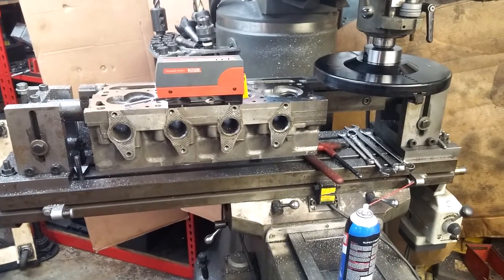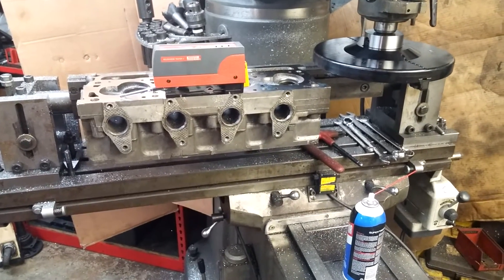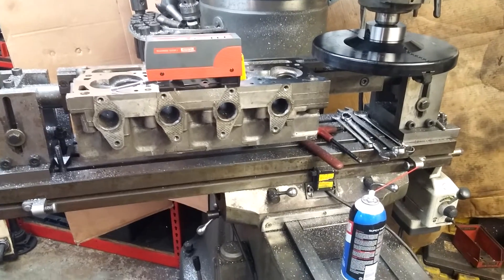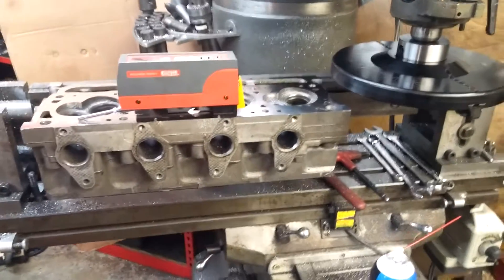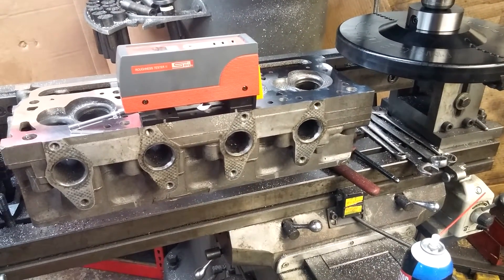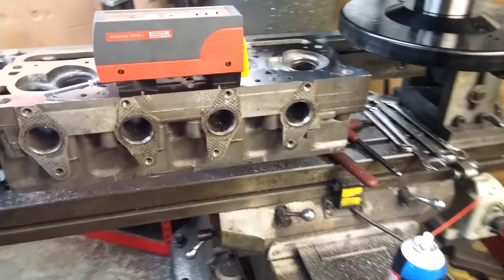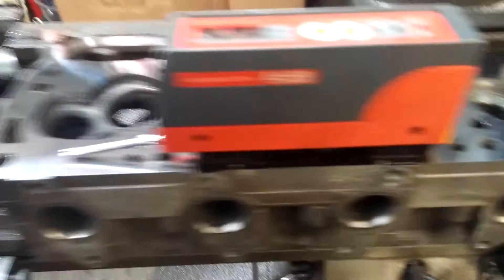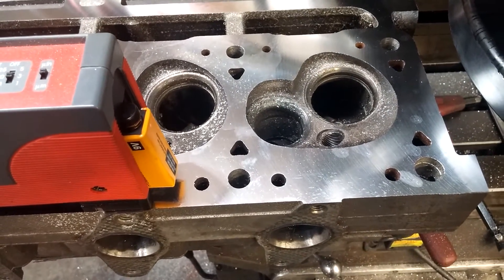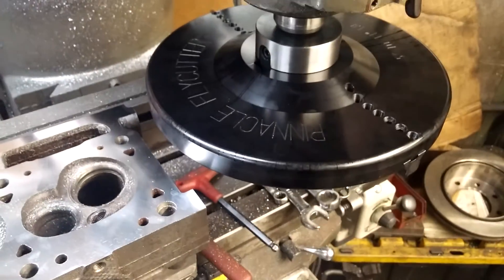But we do this to assure that if I can cut a surface finish that's satisfactory for a gasket, so can you on whatever machine tool you have — because mine is probably worse than yours. So there it is: a cylinder head surfaced with the Pinnacle Fly Cutter.